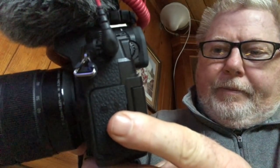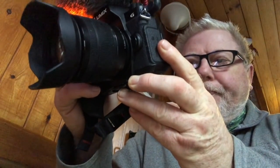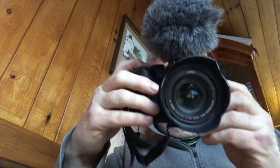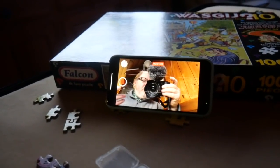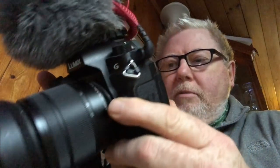There we are - that's the card in. Let's just turn it on. I normally format the card but I won't format it just yet. Let's just take a video. Yeah, that just records video straight away of me recording video. Does it replay on the camera? Yes it does! Yeah, that's all good.